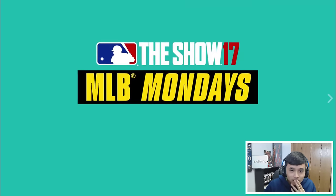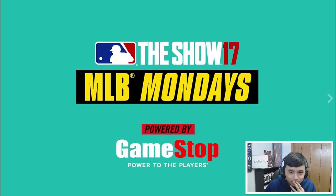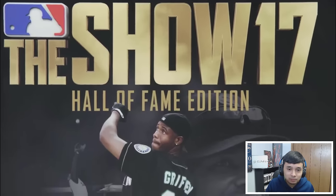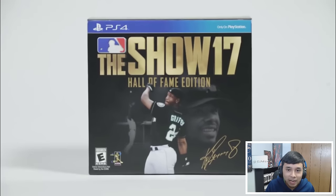Hi everyone, Ramon Russell here from the Show 17 dev team. Welcome to another MLB The Show Mondays powered by GameStop. Today we're going to take a look at the Hall of Fame edition, which is exclusively available at GameStop. Look at that box, guys!